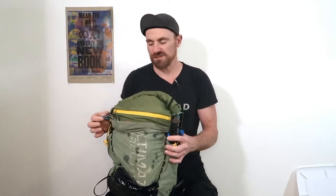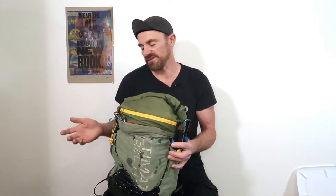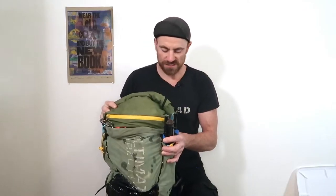I bring two carabiners just in case I lose one or have more things to attach. On the odd chance I have a stuff sack I want hanging off the back of my pack — maybe filled with dirty or wet clothes I want to dry — this is a really easy modification.